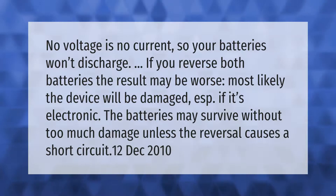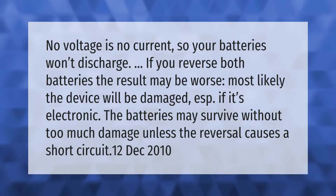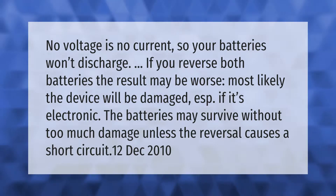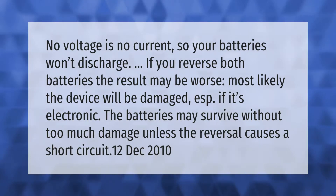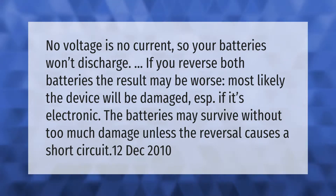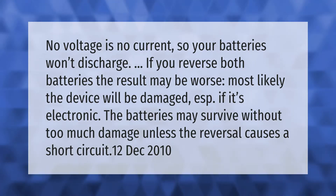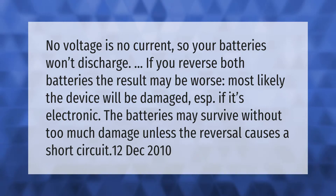If you reverse both batteries the result may be worse — most likely the device will be damaged, especially if it's electronic. The batteries may survive without too much damage unless the reversal causes a short circuit.